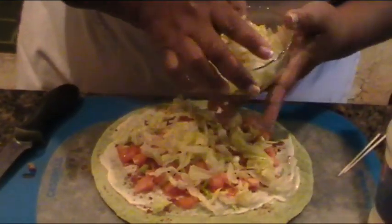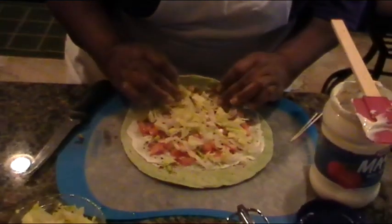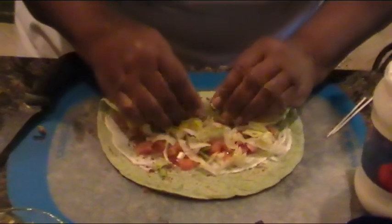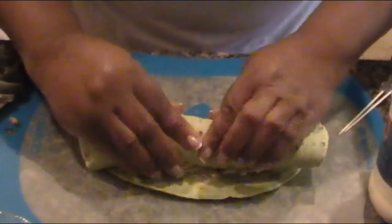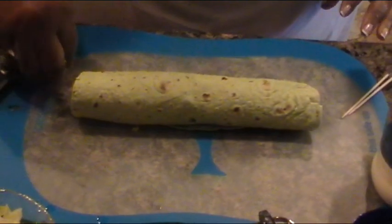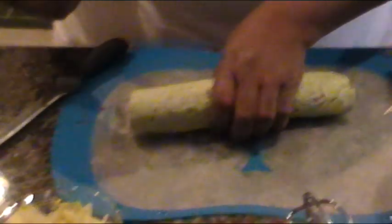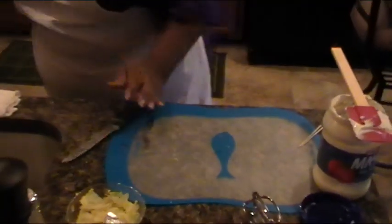And this is iceberg lettuce, so I'm going to put my lettuce down. Now, rolling away from me, I'm going to start to roll my wrap. I'm going to roll it up — there you have it. That wrap is ready. I'm going to cut the wrap after I make the second wrap, so I'm going to sit it over here on the side and make one more.